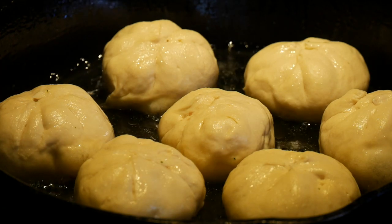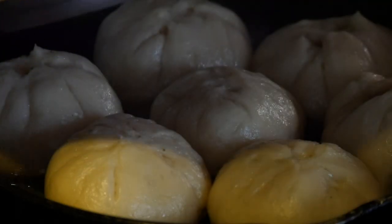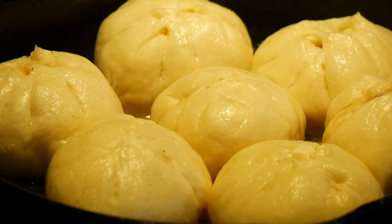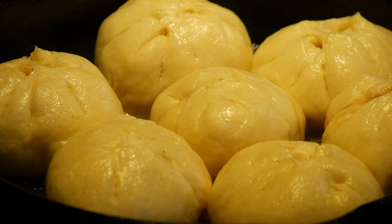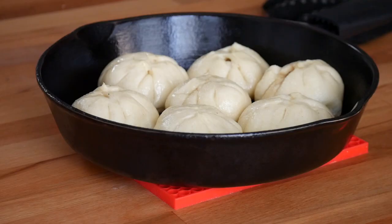If you've ever made potstickers before, it's the same method — pan fry in oil, then add water and let them continue steaming until they've risen and look beautiful. You know they're done when most of that water has evaporated from the pan, which ensures the bottom stays nice and crispy even after adding the water.